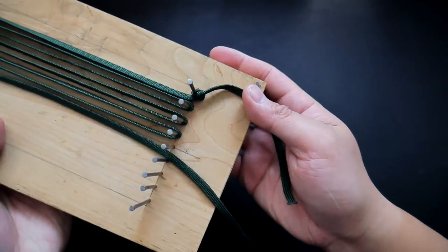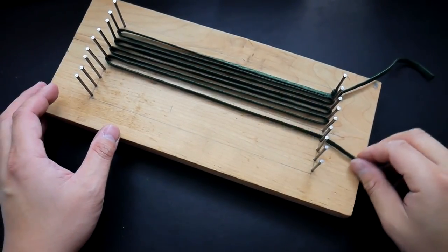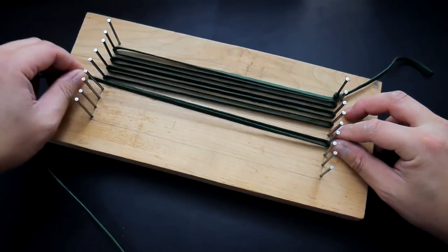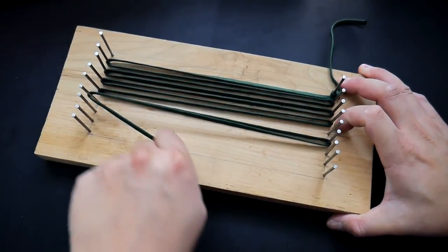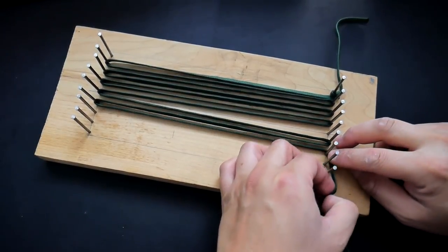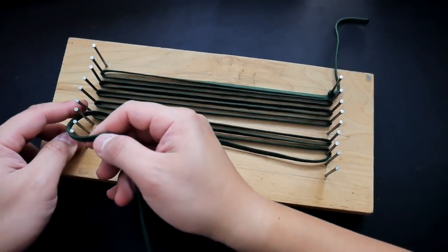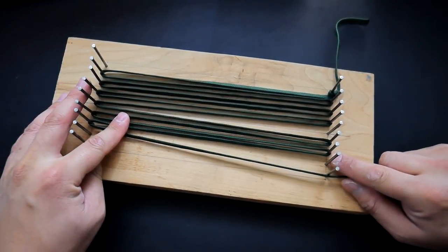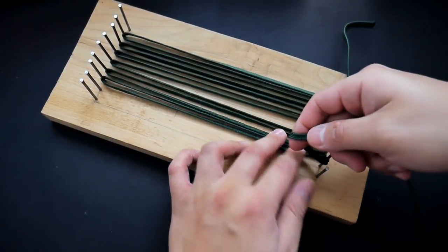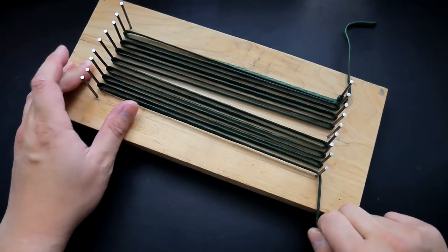Once that is done you can move on to the other side and do the exact same thing. With the other end of the cord go back and forth. You can see the mistake I made — I should have offset the nails so there isn't a gap in the middle. But it'll still work out. Just run the cord back and forth, hooking onto the nails until you run out of cord, then anchor it to the last nail with a simple overhand knot.